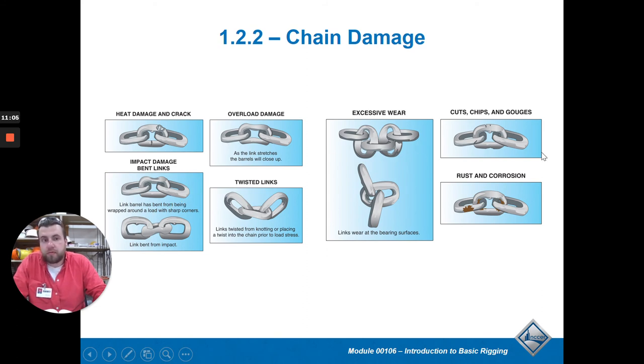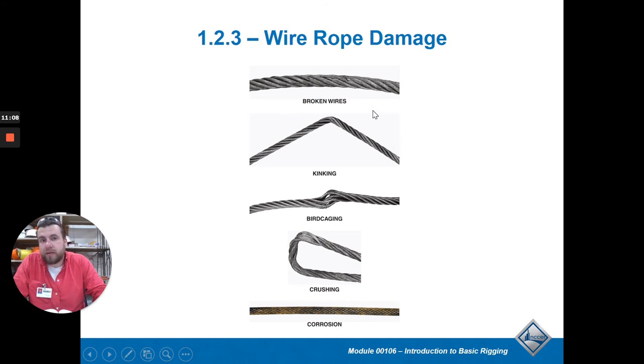For wire rope damage, look for fraying or coming apart. A kink is really bad and easy to accidentally create. Make sure you get rid of all twists and loops before use. Think of it like a hose - a kink folds it tight and cuts off flow. If you have a loop when picking things up, as the rope tightens it will kink, and you can't use that wire rope anymore. Make sure it's all free and a straight line when you hook it onto the crane.